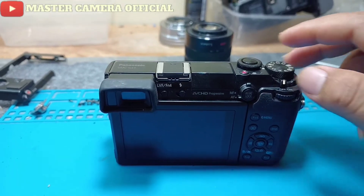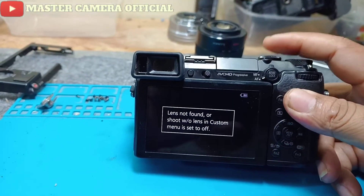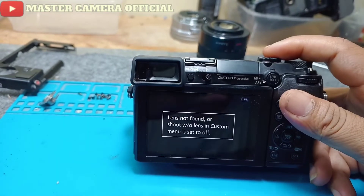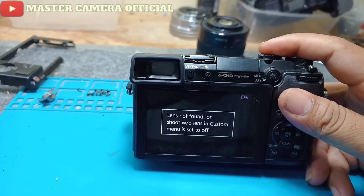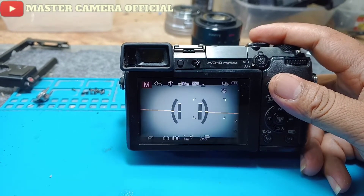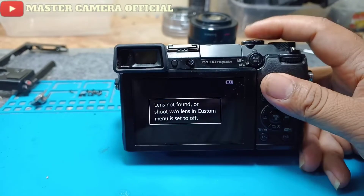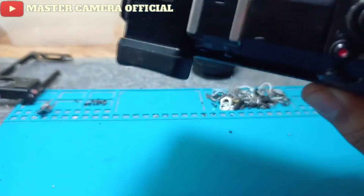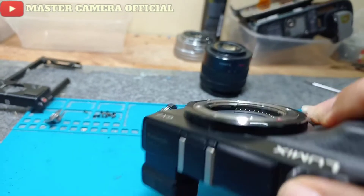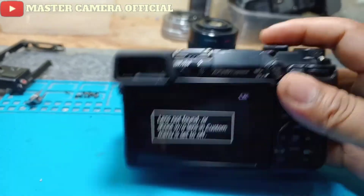Kalau kamera teman-teman itu keluar seperti tulisan ini, di kamera Panasonic GX7. Jika dipencet shutter, keluar bacaannya 'shot without lens'. Nah kalau ada tulisan seperti ini, dia tanpa lensa gak mau jepret ya teman-teman.